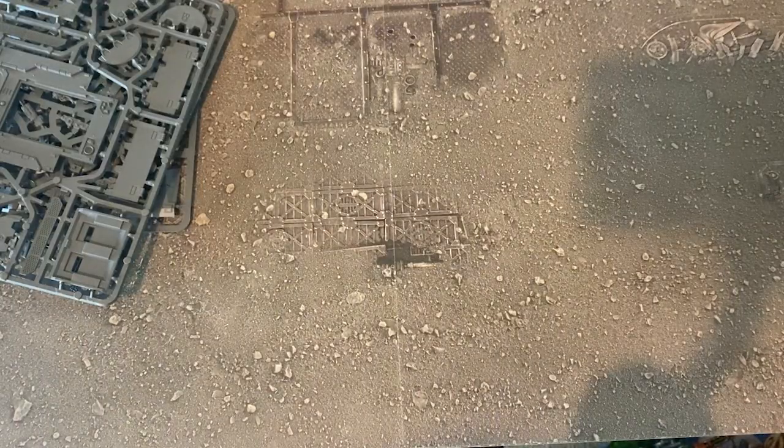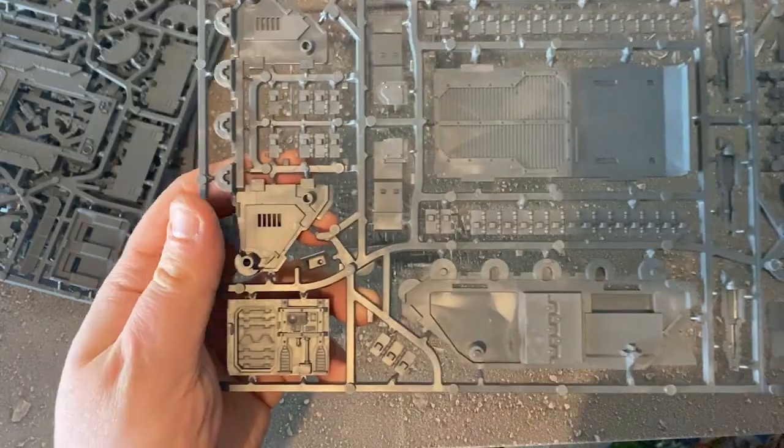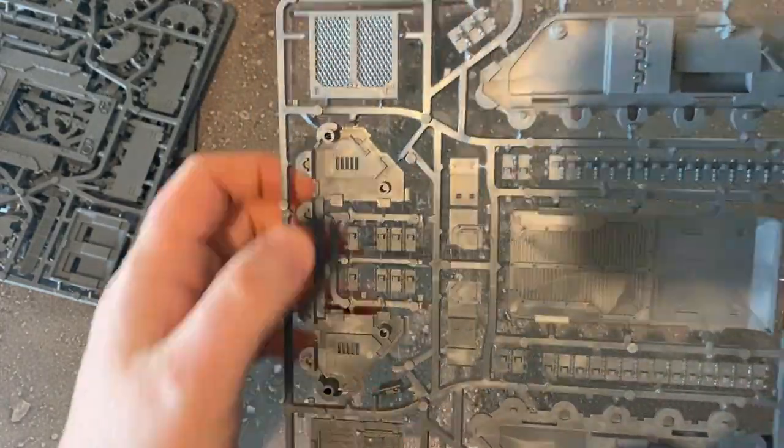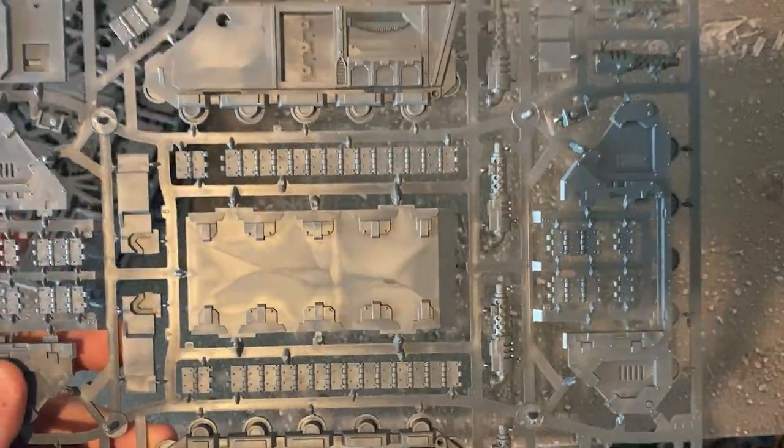Then we've got the last sprue, which is quite a large sprue and has the majority of the base tank on it. You've got the two sides of the Rhino, the base, the back interior, the back door — standard Rhino sprue — your exhaust and such.